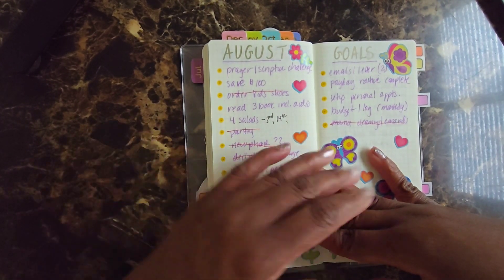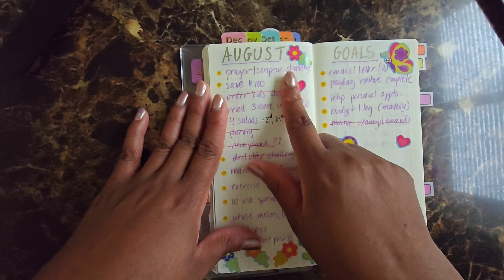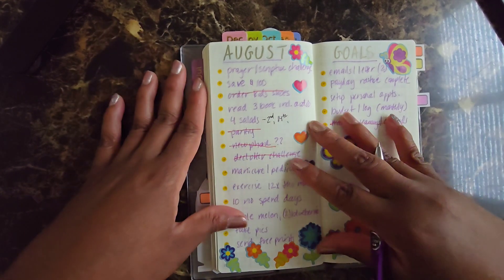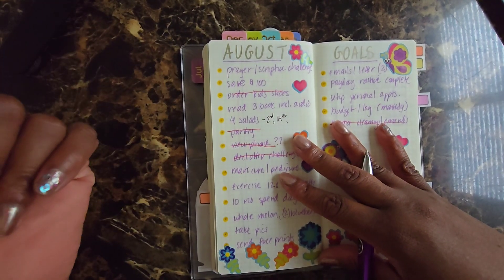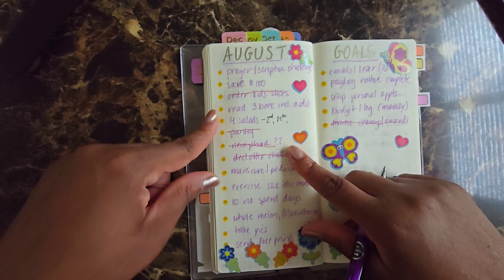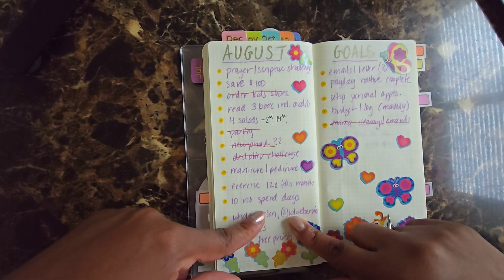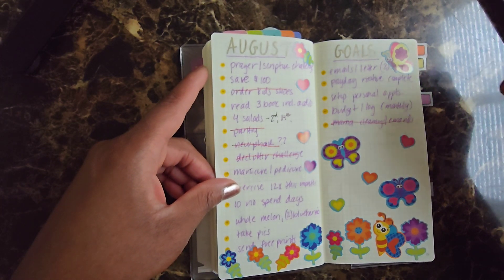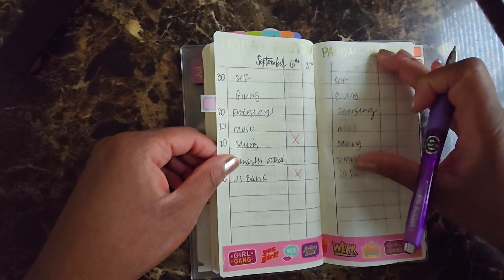My August goals: prayer and scripture — if I at least did half the month I'll check it off, but I did not do half the month. I was stuck on a couple of scriptures for a couple of weeks, which was good in a sense because I was really meditating on it, but I didn't meet the goal. Saving a hundred — I did it last month but not in August. I didn't read three books, didn't meet my four solid workouts a month goal — I only had two. Exercise — didn't. No-spend days — didn't. So yeah, a lot of this I didn't do, but hopefully going forward I do better.